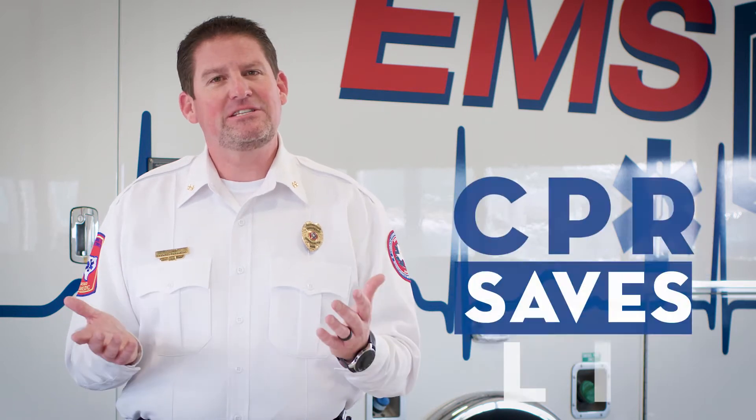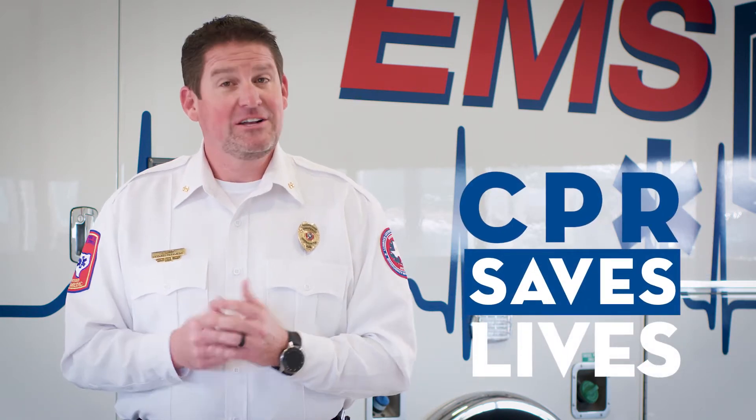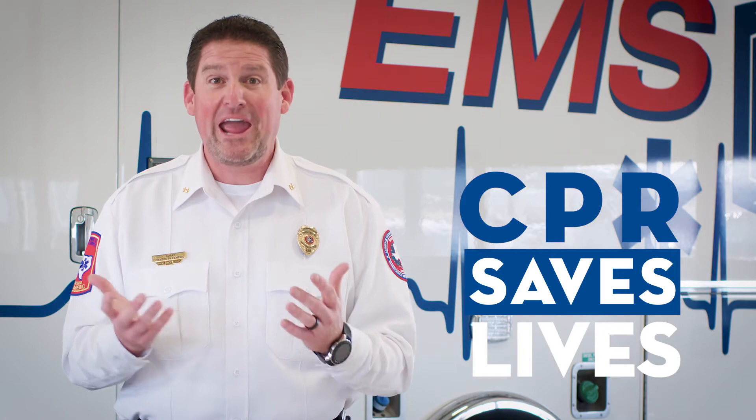Hello, my name is Chad Curry with UMC EMS and UMC Health System. Today we would like to talk to you about heart health awareness. It's very important that everybody knows CPR and how to do compressions — this makes a big difference in saving people's lives. Today we're going to review how to do hands-only CPR.